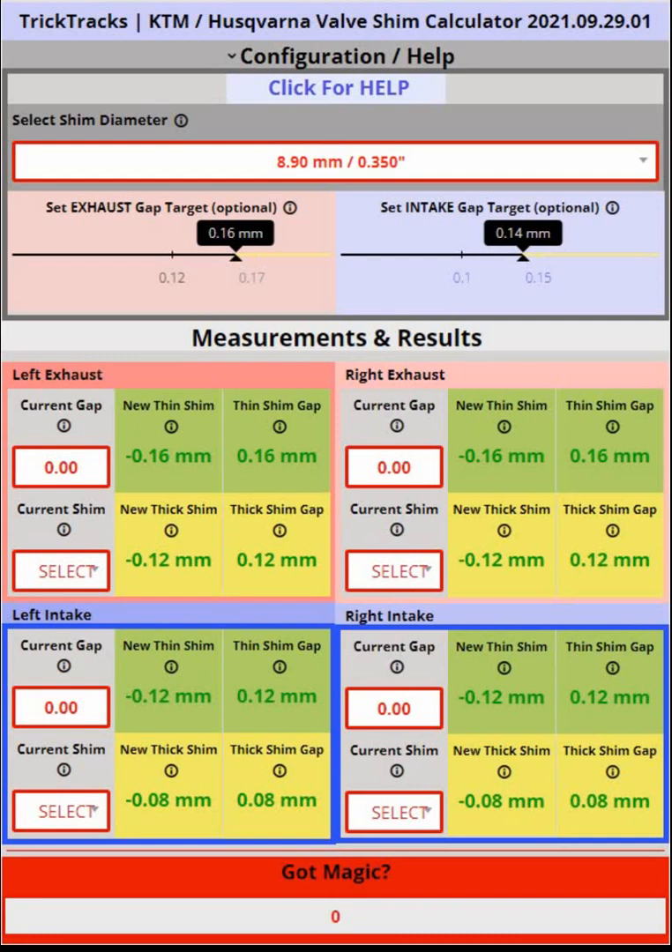This calculator automates almost all of that. One of the very important things about this calculator is it tells you the available shims that you can buy — you don't have to figure out which ones are available, and it recommends those shims on the screen. The calculator also takes into account your machine's specific shim diameter. Each machine takes one of two different shim diameters: either the 8.9mm or the 10mm shim.